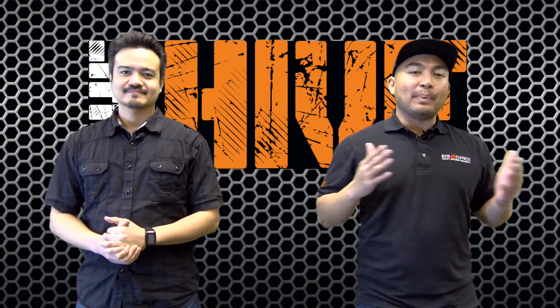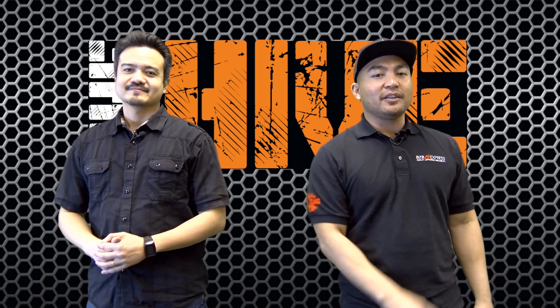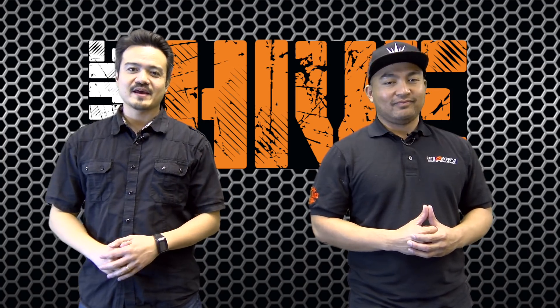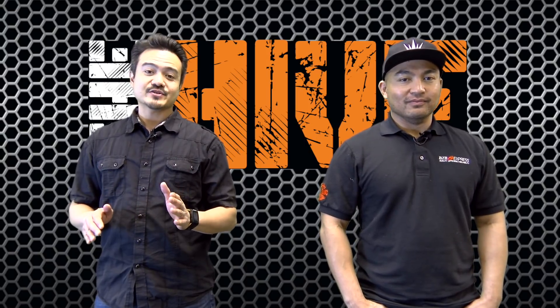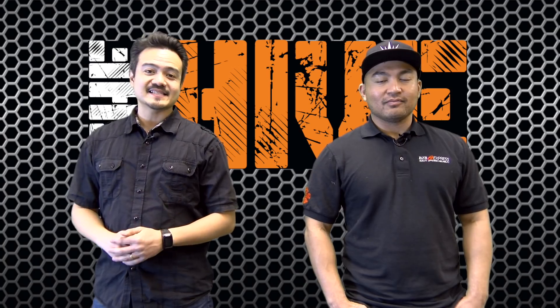Hello everyone, thanks for tuning in to BZB TV. You are now watching The Hive. Florante here. Hello, my name is Joel. Today we have a great episode. We have a buzzworthy new product from AVProConnect called the Video Flux. This is a highly advanced presentation matrix and 4K multi-viewer. Now let's go open up the box and see what we have inside.